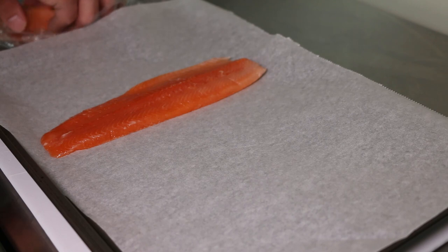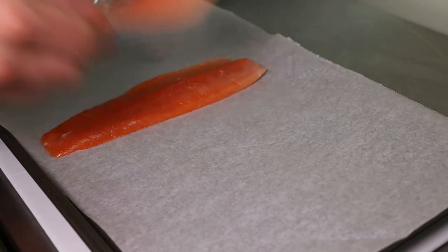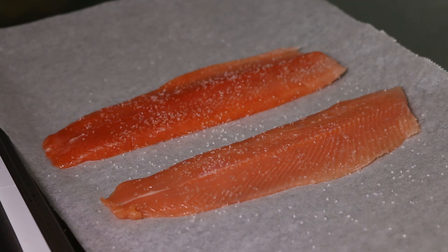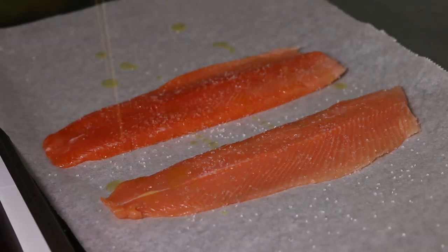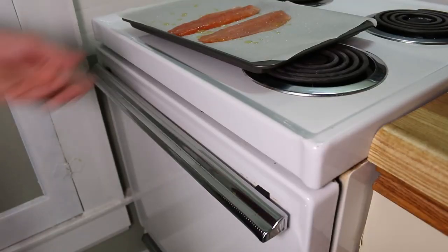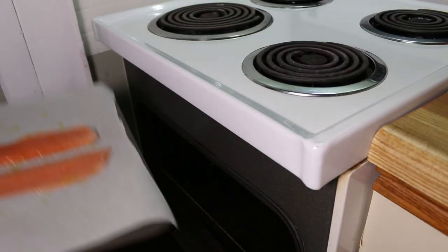Start by laying your fish out on a baking tray lined with parchment paper. Season it with salt and drizzle a little bit of olive oil over top. Bake your fish in the oven until it's just cooked through.